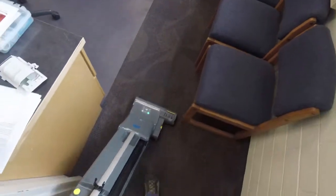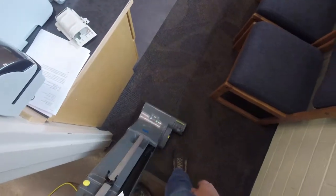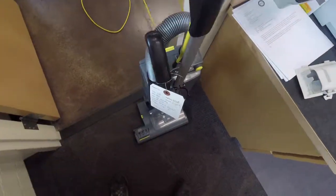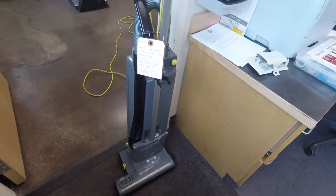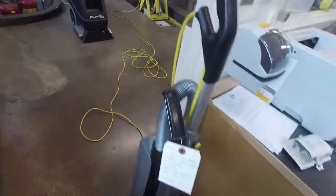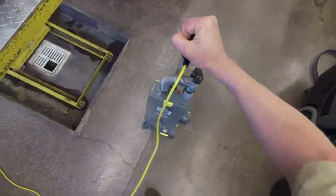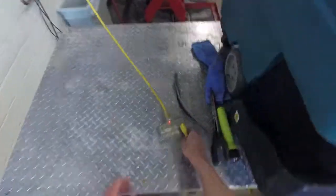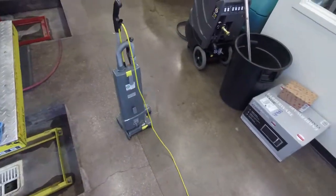So there you go — that is actually part one of this video: being aware of your brush and knowing when to send it in. Part two of this video is going to be how to and how not to roll up a vacuum cord. There is a proper and an improper way of doing this.